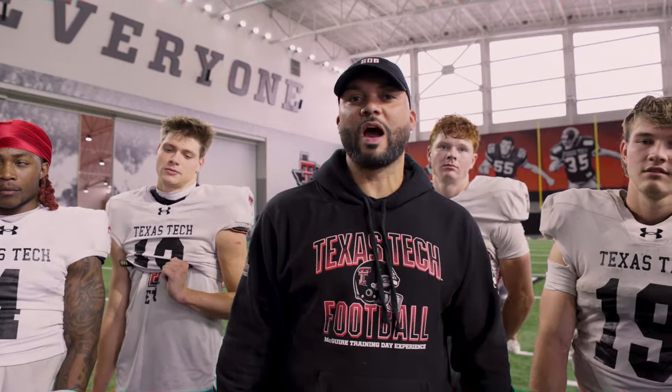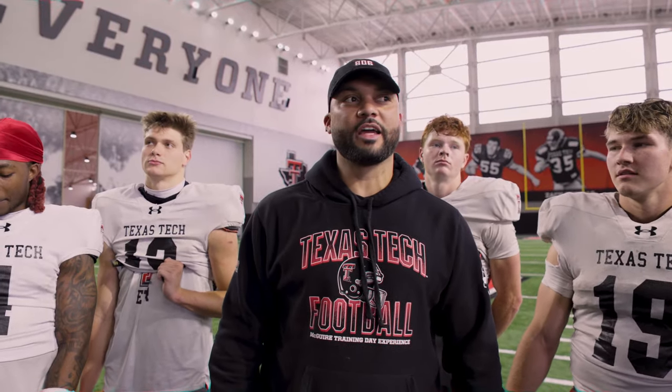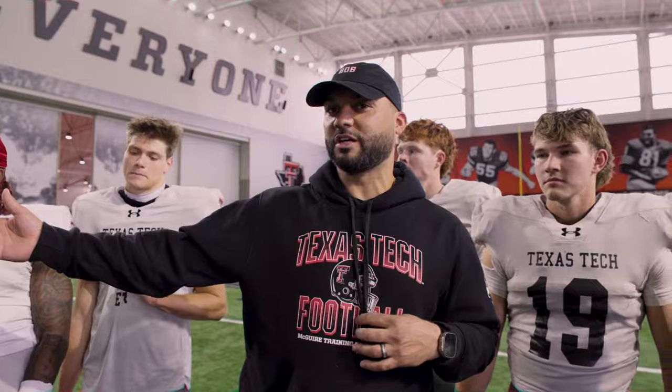What's up, Red Raider Nation? Coach Juice here, wide receiver coach at Texas Tech. I'm going to let the guys introduce themselves.